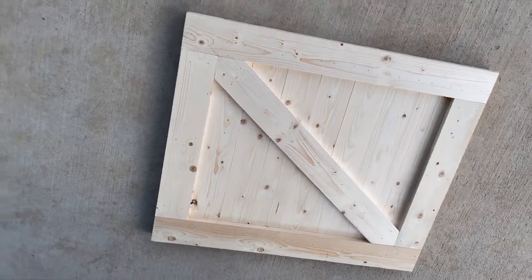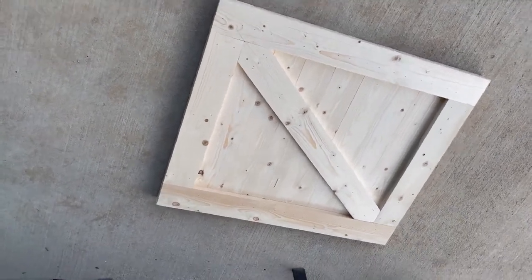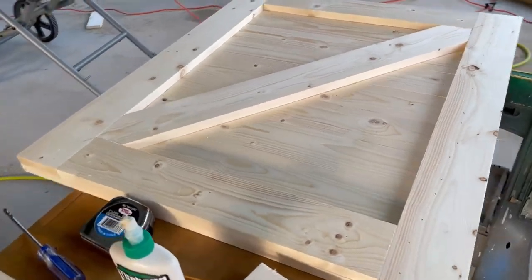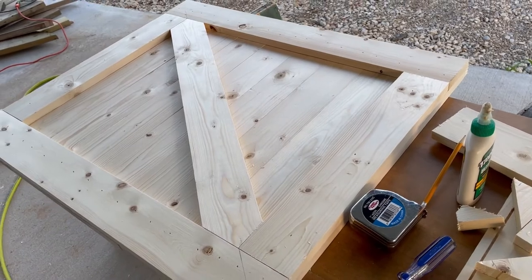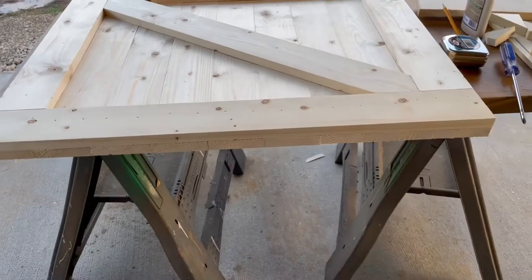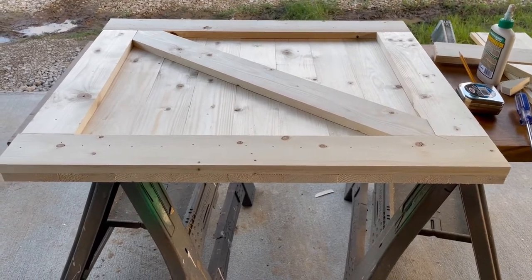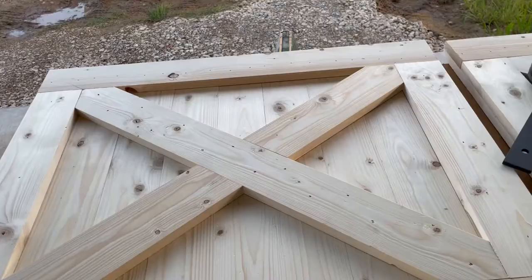My initial plan was just to put one board in it to give it kind of a Z look. As you'll see in a minute when I did the second one, what I ended up with is both of the little slanted bars went the same direction, so that kind of sucks. To remedy that, I went ahead and just created an X that you'll see in a minute. I ended up liking the results of this better than I think I would have with just one crossbar anyway. It just wasn't the initial plan, but it's one of those days where not everything goes as planned.